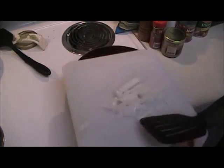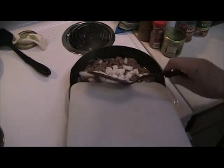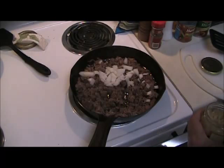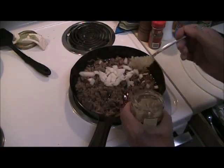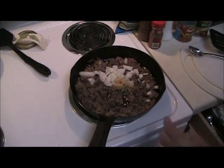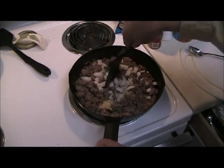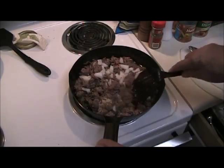I'll add some chopped onions and some garlic. It's one o'clock in the afternoon, and this will be served about three o'clock or so — early dinner.